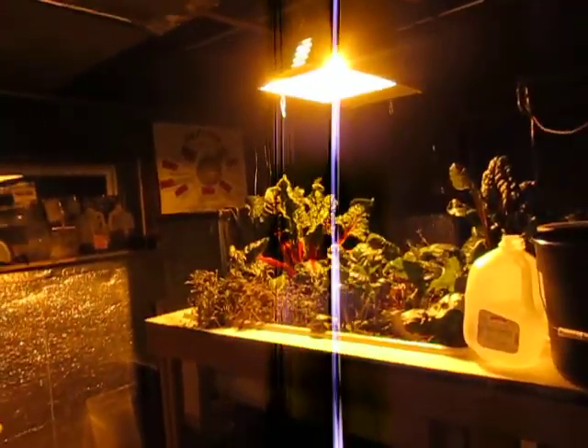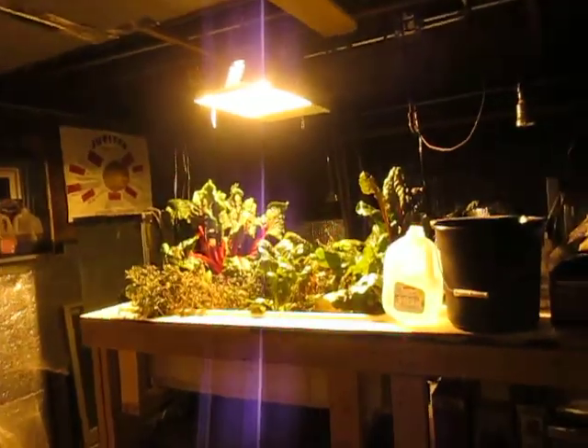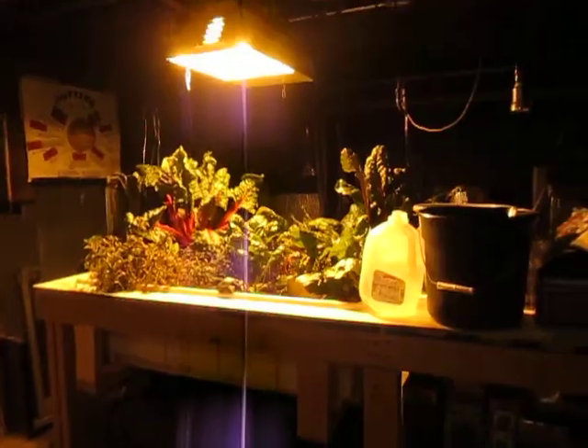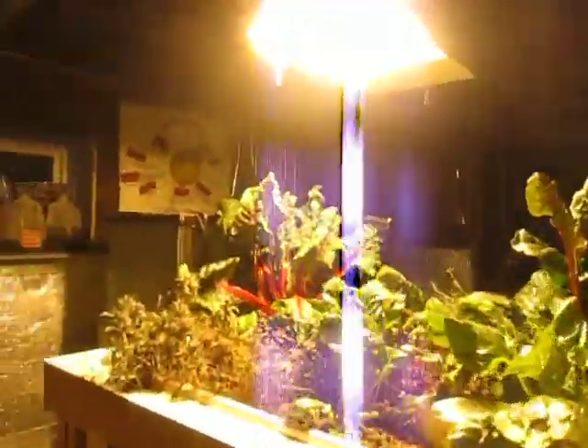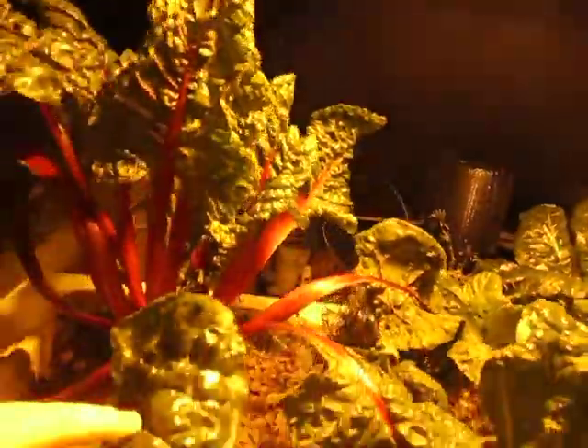Hello YouTube. Welcome to my new channel on fish, aquariums, and aquaponics. This is my aquaponics system. And here are the plants — Swiss chard, mainly.